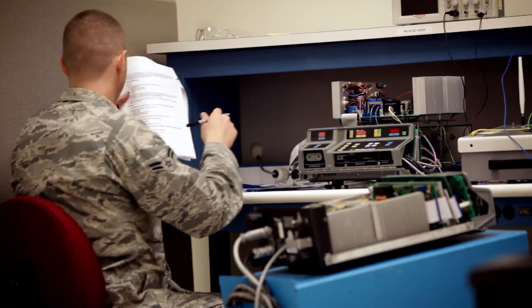Blocks one and two you tend to learn the basics of electronics and principles, and then block three is when you finally start working on equipment. So by then you're pretty much ready to go and they teach you everything you need to know.